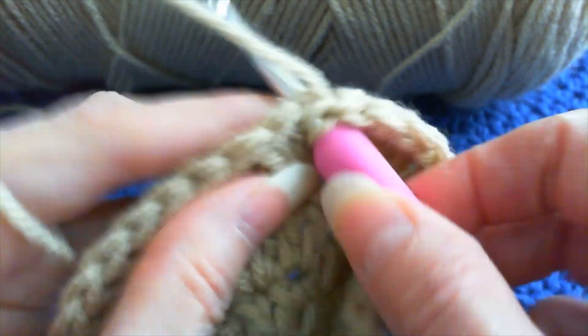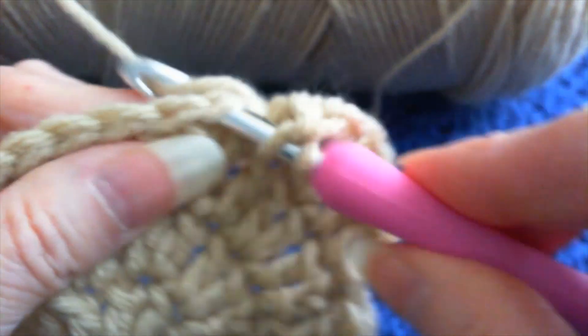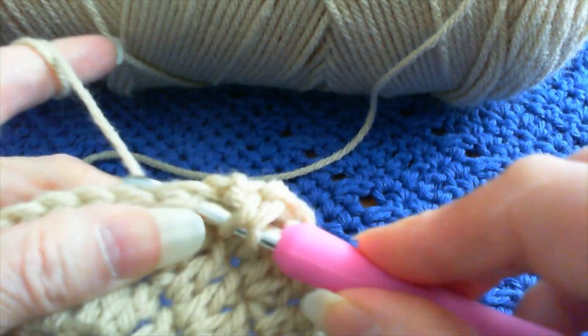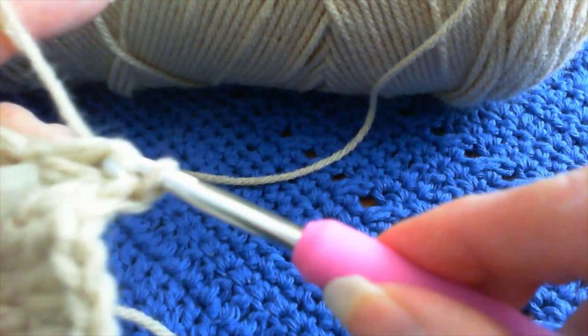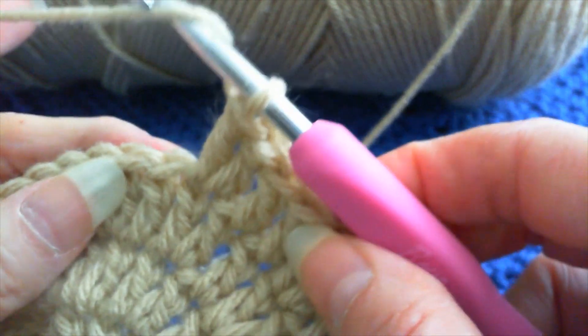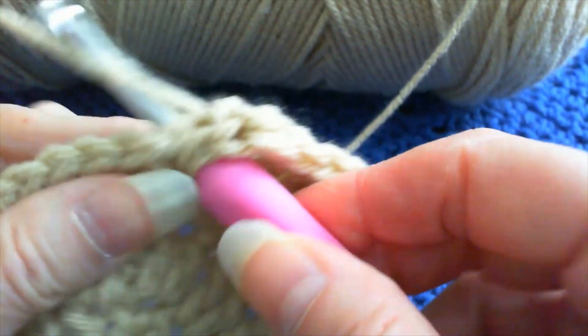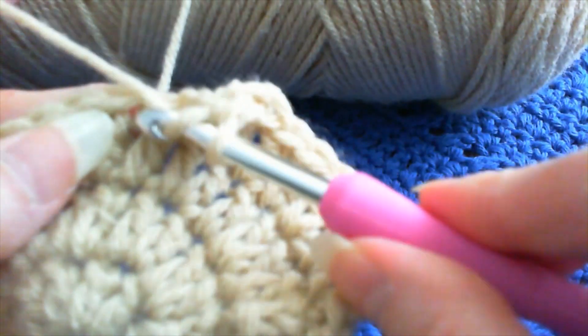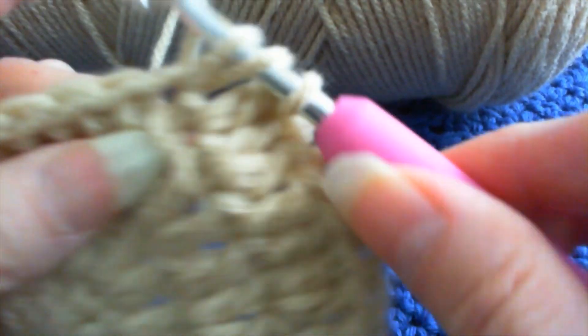Right in here. Sorry, I'm not used to the slippery hook — I should probably use my other one. It's just a plastic hook, the other one I use, but I've used it for years. Alright, now I'm going to do it again: one double crochet, one double crochet in the next stitch.